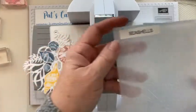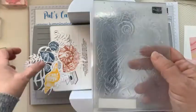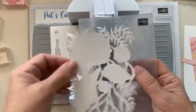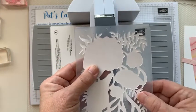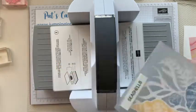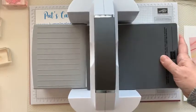When you open the embossing folder, one side is kind of raised and the other side is kind of indented — that's the side that's going to make your impression. You're going to take your piece, put it upside down, and line it up with where the indentation part is. Then you're just going to close it up, flip it over, put it on the machine, put the plate on top, and run it through.